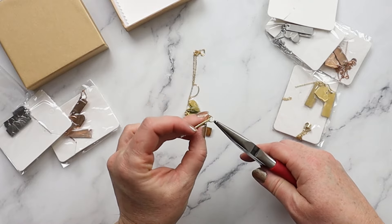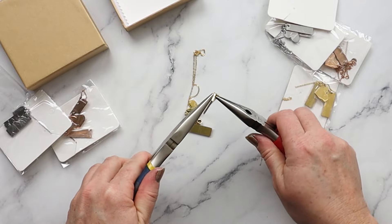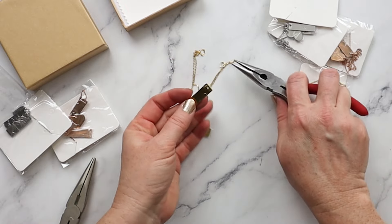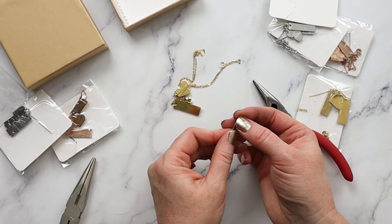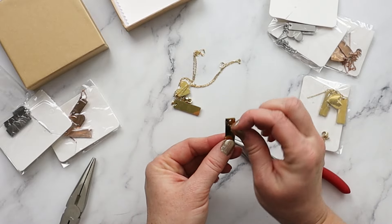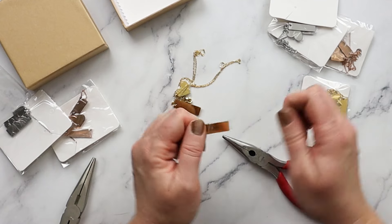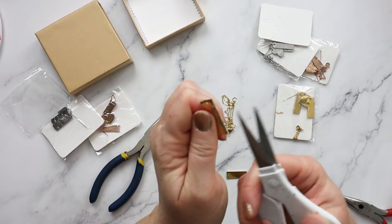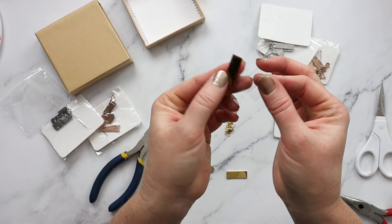These necklaces do come all pre-assembled together, but because we want to make sure that the surface we're engraving is level, you'll have to disassemble the jump ring from the actual pendant upon which you plan to engrave. Otherwise you'll need to somehow wedge or position something underneath it so that it will sit level on your engraving surface. Also, each of the little pendant pieces comes wrapped in a protective plastic film, so you want to carefully remove that before engraving.